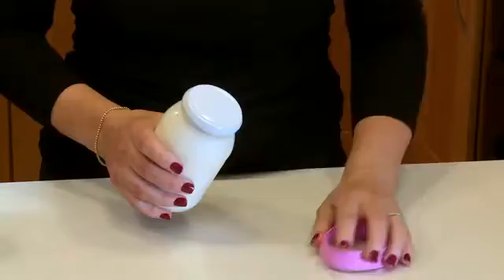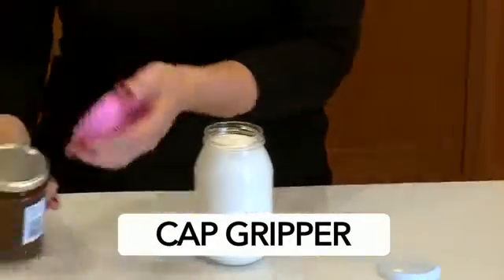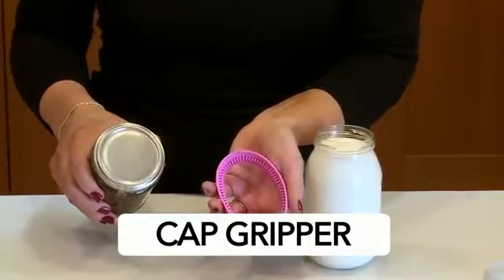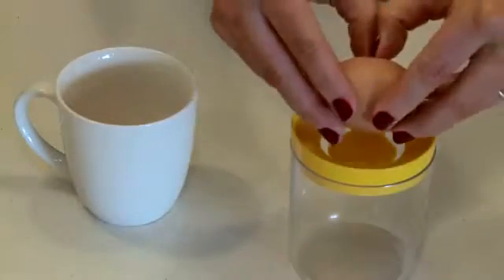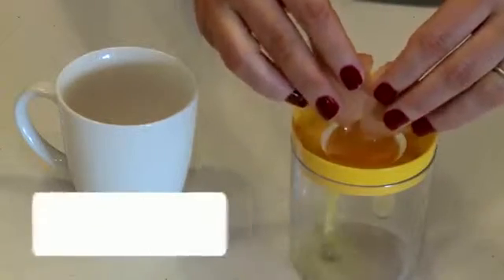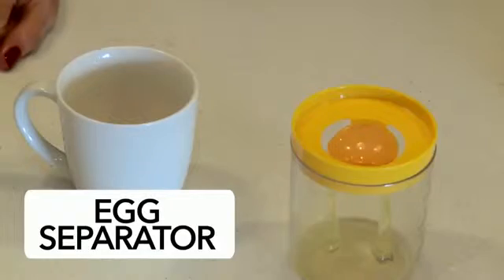Can't open your mayo jar? You can now with a rubber cap gripper. No cap is too tight. And last but not least, the egg separator — makes a clean job out of what is often a very messy experience.